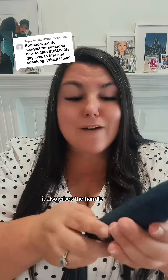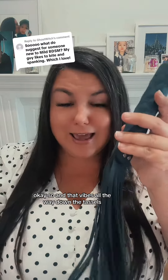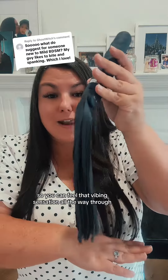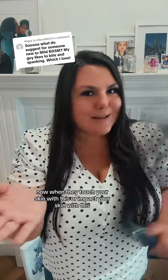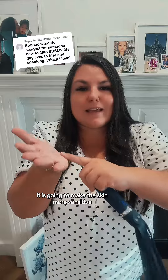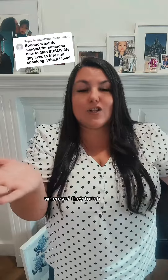It also vibes the handle, so it vibes all the way down the tassels so you can feel that vibing sensation all the way through. When they touch your skin with this or impact your skin with this, it is going to make the skin more sensitive wherever they touch.